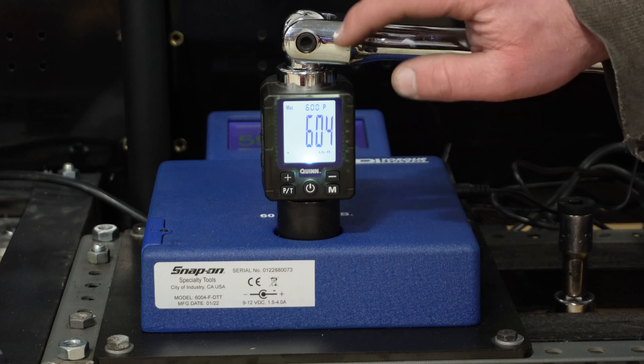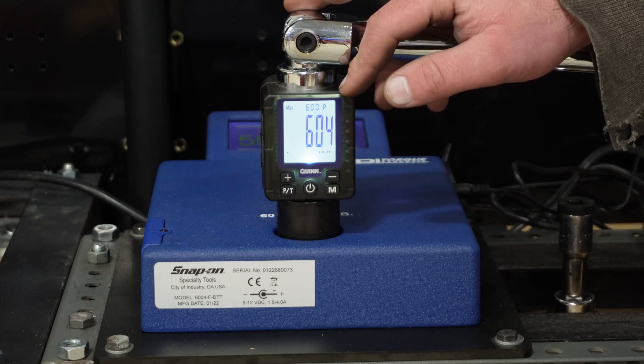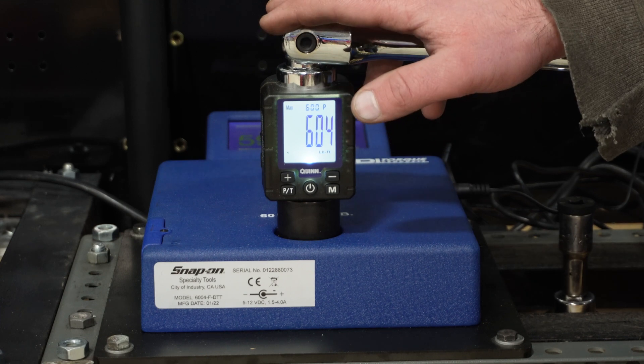I'm going to cycle the three-eighths and the half-inch a thousand times each at half their rating, and then we'll come back, re-audit those, and look at the data.